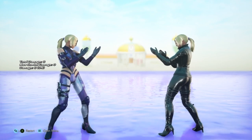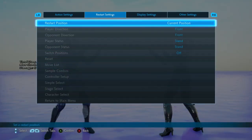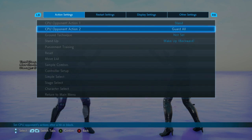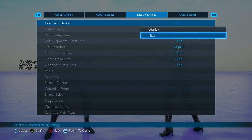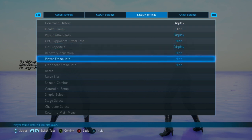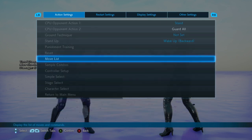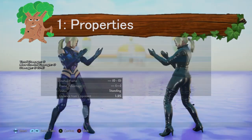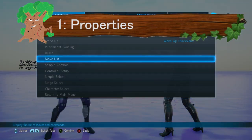First let's check settings — we'll put that on default. We're going to display the command history, we don't need the help gauge, but we want player attack information, hit properties, and detailed player frame data. All okay.